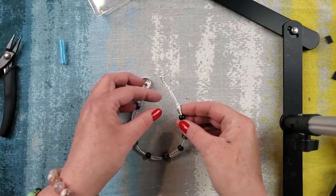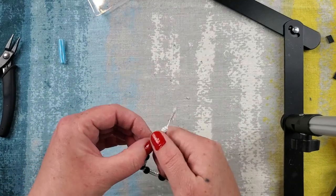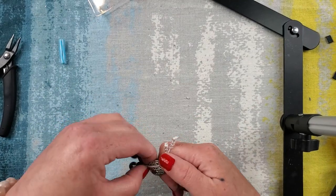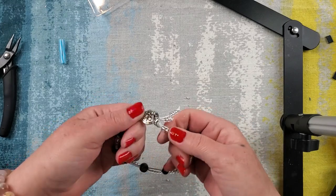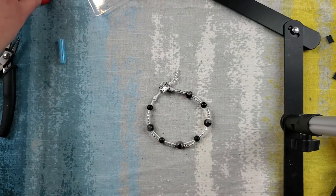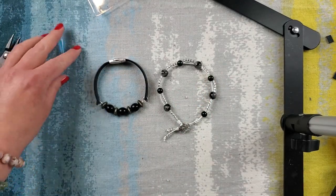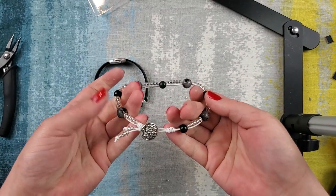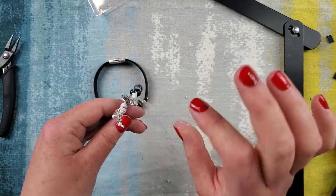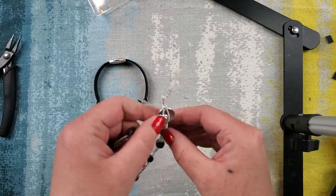And this is our bracelet number two — do the button clasp. Now with all leather, these are going to stretch out just a little bit once they get warm to the skin. It will stretch out a little bit with time and wear, but not much. And there we go.